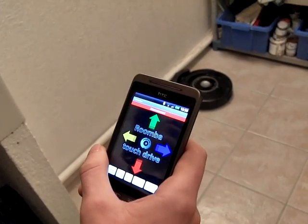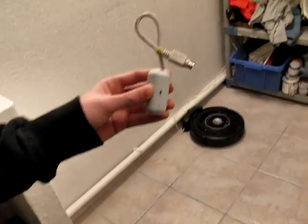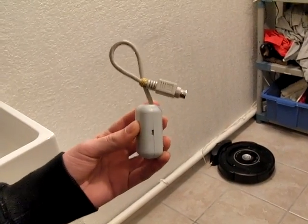Hi, I'm going to present the Roomba TouchDrive application. First of all, you're going to need this Bluetooth adapter called a RooTooth. You're going to need to plug it into the port here.